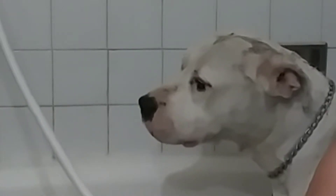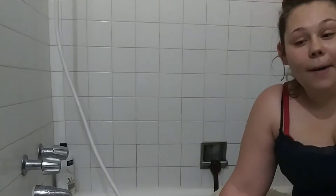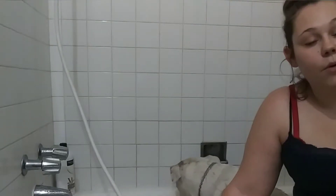Hi guys, welcome back. So today I'm going to be teaching you guys how to properly clean your dog. I have two kids, they love to get stuff on my dog. You can get the dog wipes, but sometimes she also just needs a bath. So I just wanted to show you guys the proper way to give your dog a bath without making them have dry skin and stuff like that.